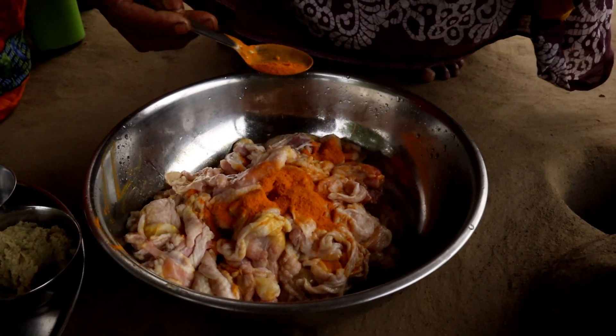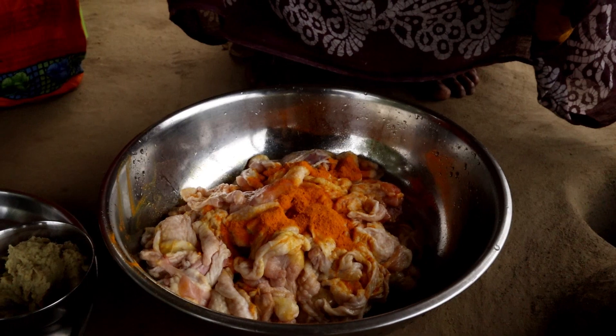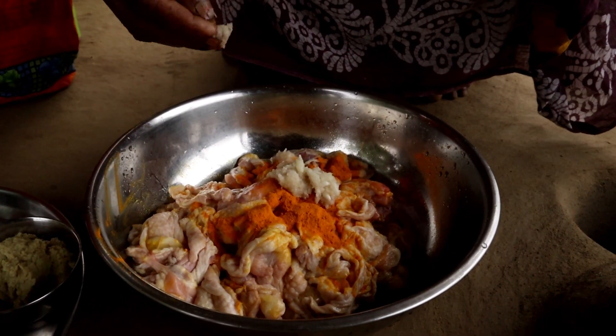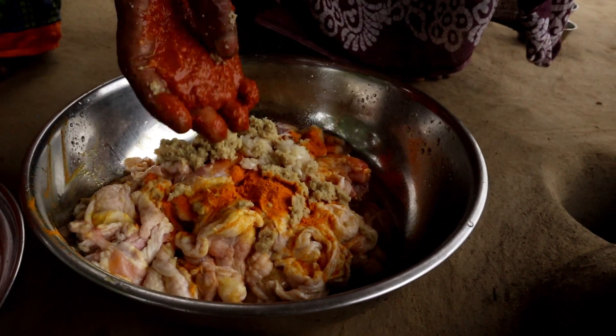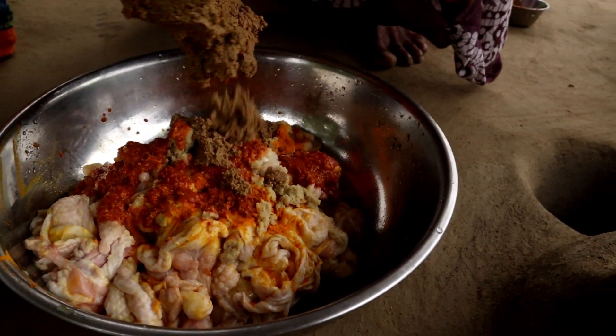For a minimum of two years. For a minimum of three years. For a minimum of five years — I had to work for a minimum of two years.